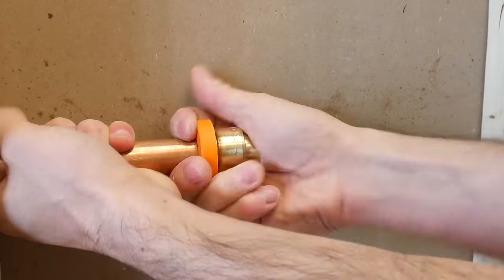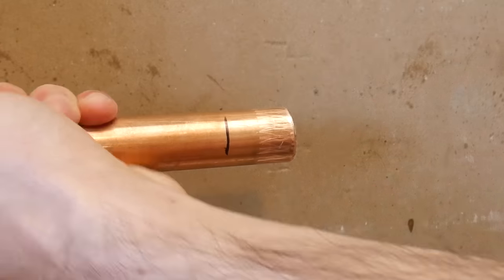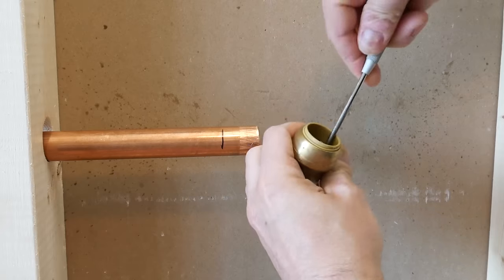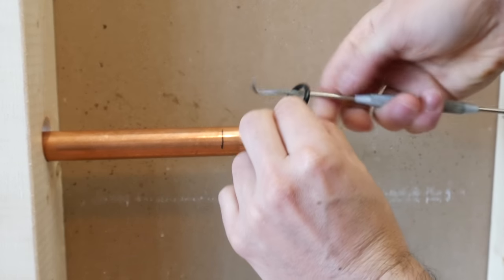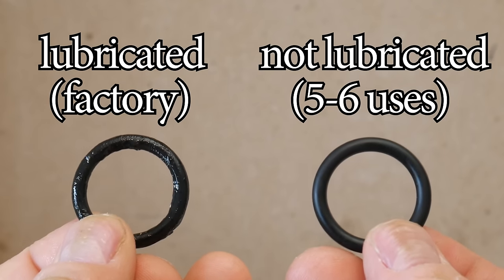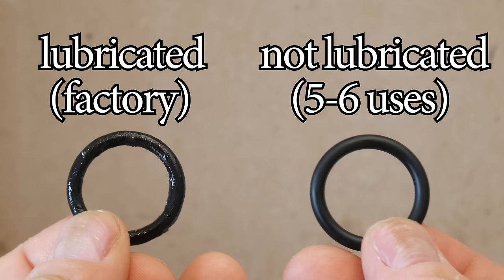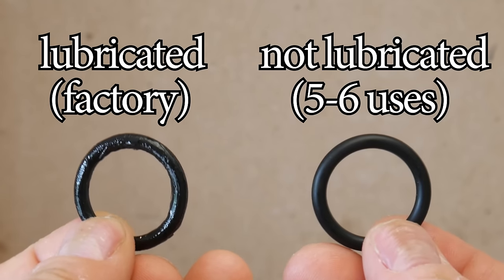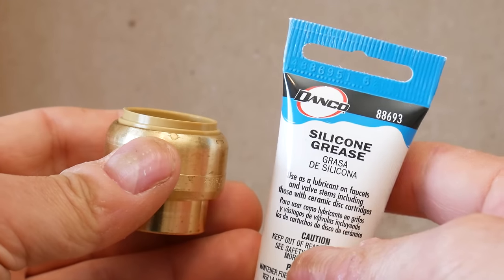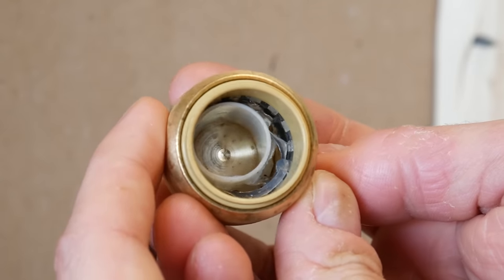The last mistake is reusing these fittings too many times. You can reuse them since they're removable, but the o-ring sees a lot more abuse from the repeated ins and outs. These o-rings come pre-lubricated from the factory and stay lubricated for the first five or six uses, but after a while the lubrication wears off and makes the o-ring more vulnerable to tearing.